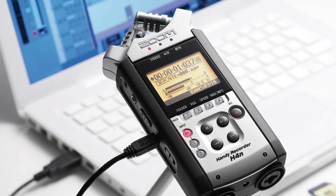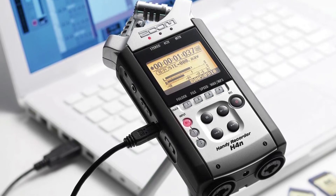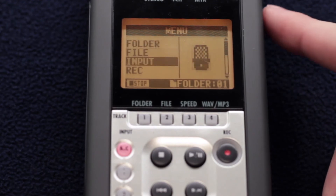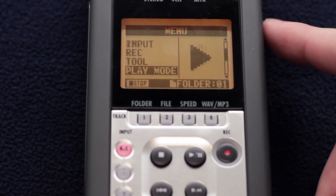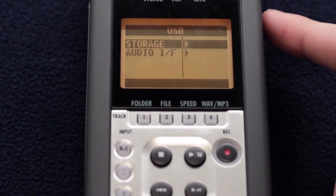To transfer your recordings onto your computer, plug the device in via the included USB cord. Then press the menu button. Scroll until you see USB and select it. Wait for the icon to appear on the screen, and your files will be available for transfer.